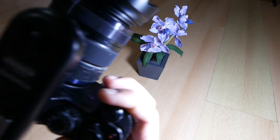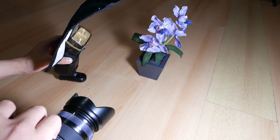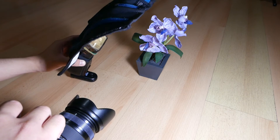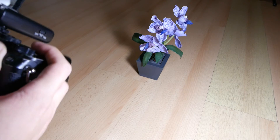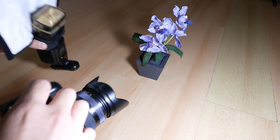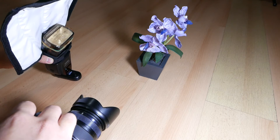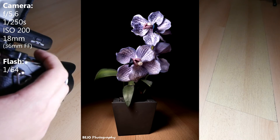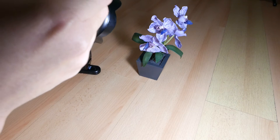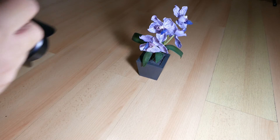For the flower shot, I zoom to 18mm and then I position both the camera and the flash, check the settings, focus, compose, and then take the shot. Repeat until we get the best result. Adjust power and aperture as needed until you get the best light. I experimented with a horizontal image too on this one, and I like the result as well.